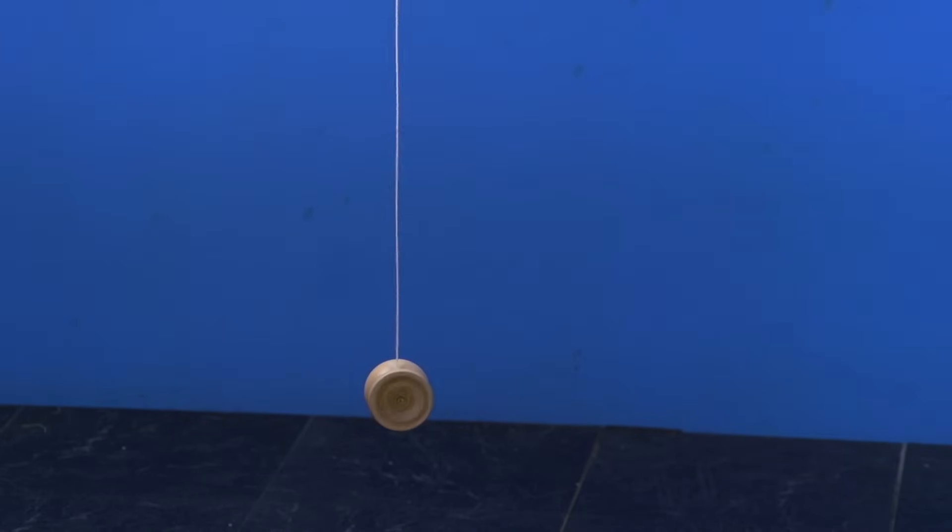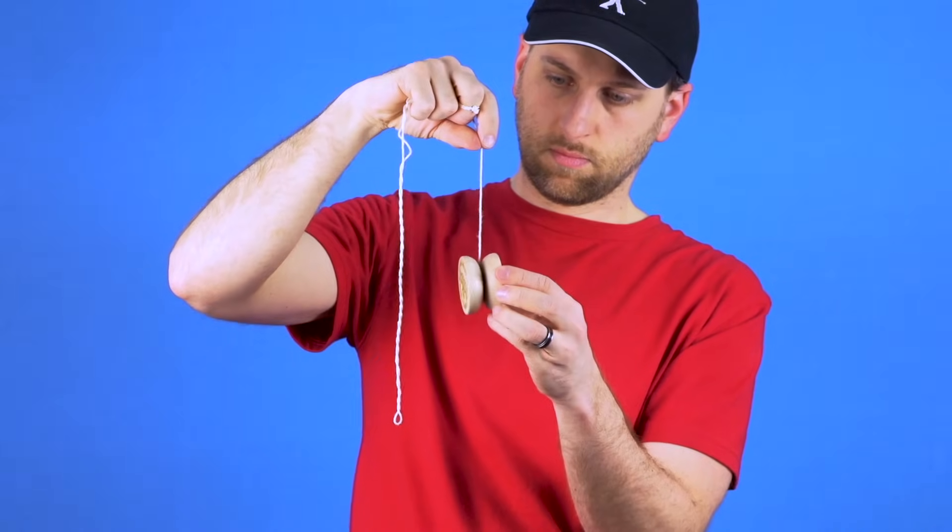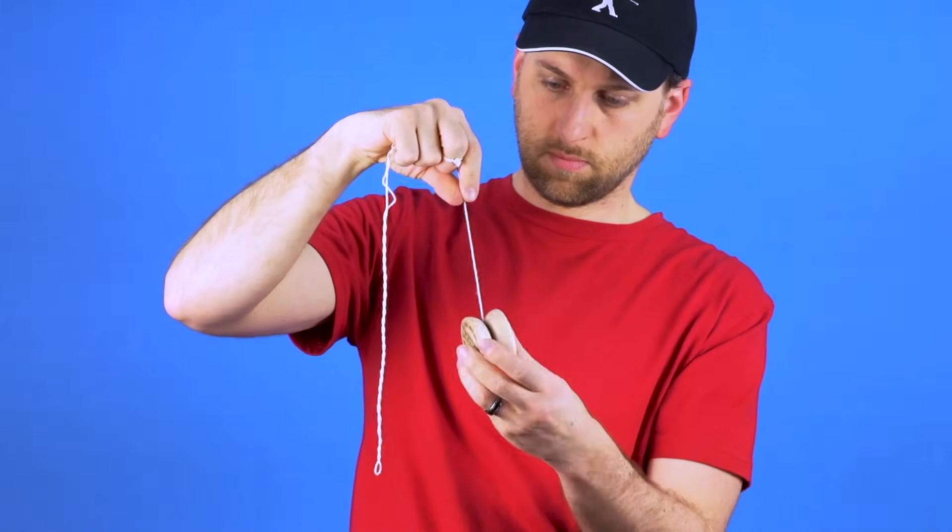Fixed axle yoyos have a sleep threshold of three to fifteen seconds. So if you drop your yoyo and it sleeps for three seconds or more, there is nothing wrong with it — you just need to improve your throw. Now if your yoyo is only sleeping for a second or less when you drop it, first check your string tension to make sure that it is not too tight. You can also make sure that it is only looped around the axle one time. Also look at the axle itself and make sure that it is smooth, because some Duncan yoyos with metal axles like butterflies and imperials, if the axle is not centered it can have a rough surface that will keep your yoyo from sleeping as long as it should.